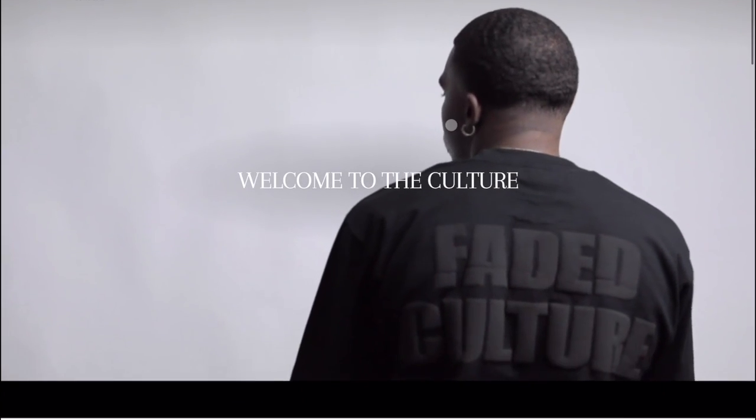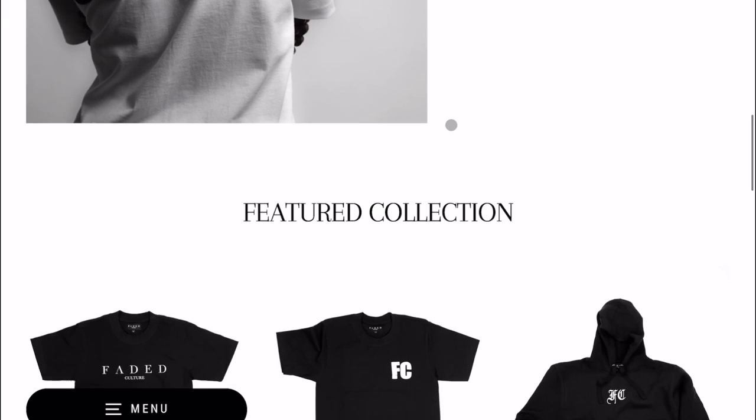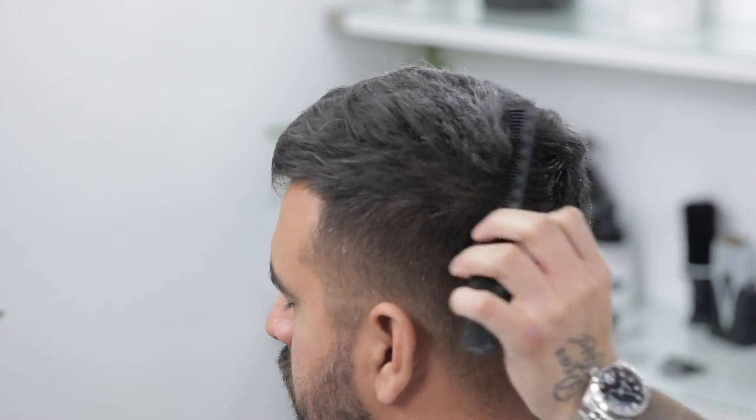Before we get started, do us a favor and hit that thumbs up button and don't forget to check out our apparel — the link is in the description down below at fadedculture.co. Appreciate all the support and y'all helping us get to the 100k subscribers. Now let's jump into this tutorial.